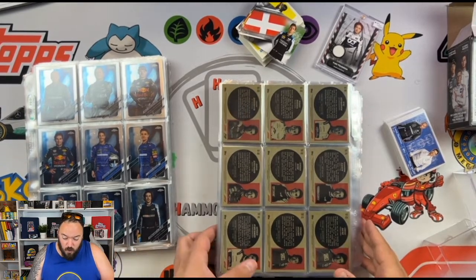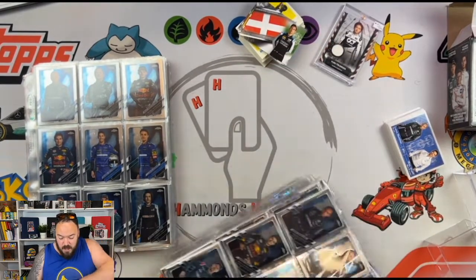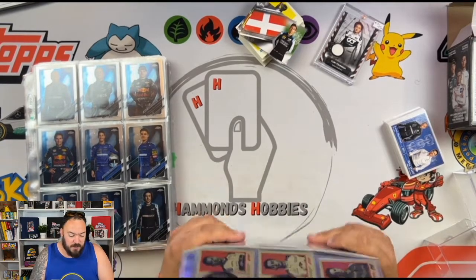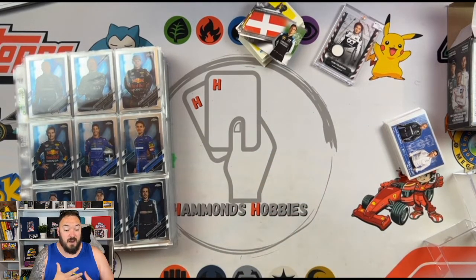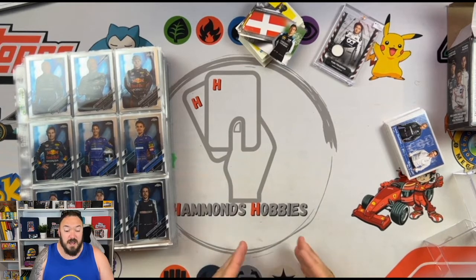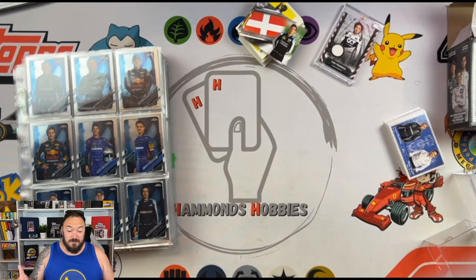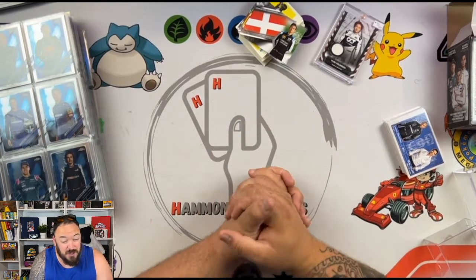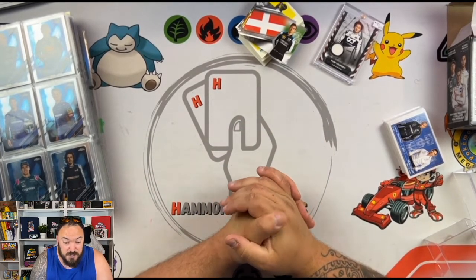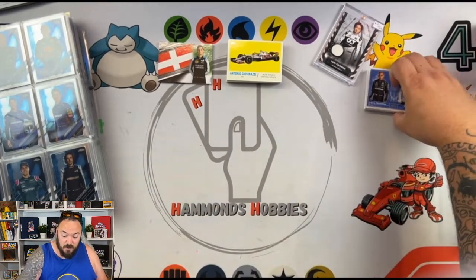What do you guys think? I'd love to hear your thoughts. What I'm now going to do is go through all these inserts and fill in the gaps I've got missing from my flagship set, and then I'm going to make up the binder the way I want it to look for the 2021 flagship, and I'll show it off on one of these videos. Make sure you like, follow, and subscribe. You can find me on all my social medias with the name Hammond's Hobbies, and go follow the F1 Sports Card Facebook group — I only created it a couple of weeks ago. See you on the next video, bye for now.